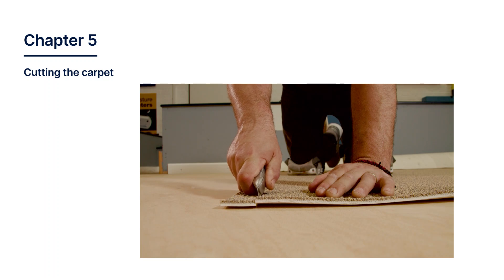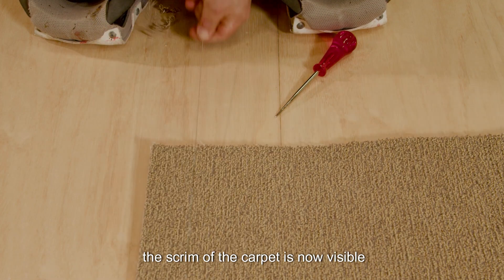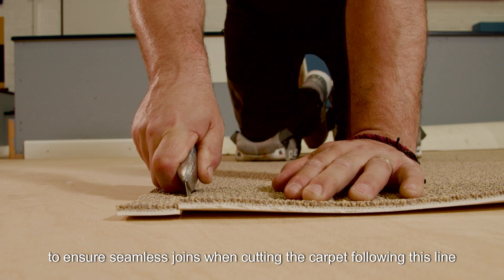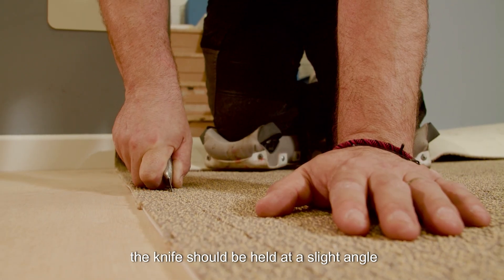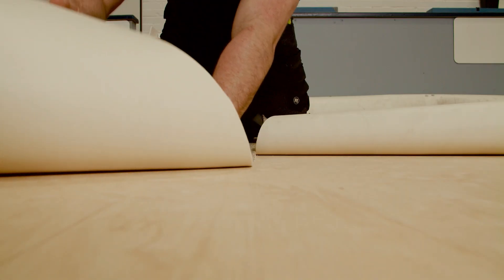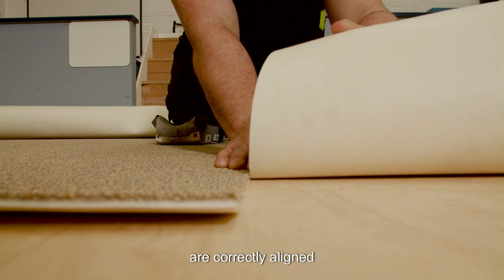Chapter 5: Cutting the Carpet. By using the preferred method of pulling a thread before cutting, the scrim of the carpet is now visible. To ensure seamless joins when cutting the carpet following this line, the knife should be held at a slight angle. A seam should never be created using a manufactured edge or by cutting through the back of the carpet. Before applying any adhesive, ensure the two drops of carpet to be joined are correctly aligned.